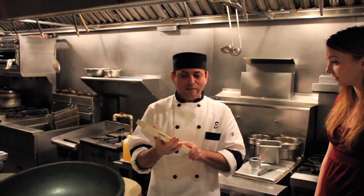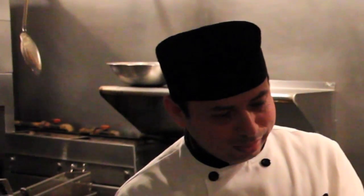Mandolin? Like the instrument? Yes — no, no, no. Do you want to try? Sure. Okay. See? You're going to just slide it. Exactly. See how they become.